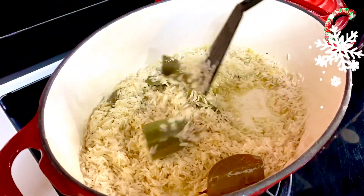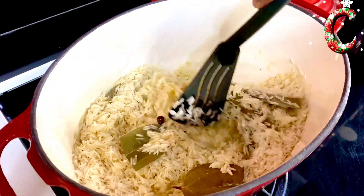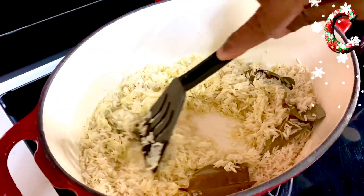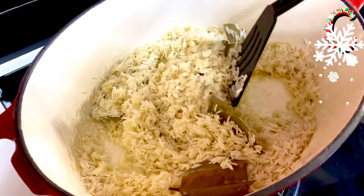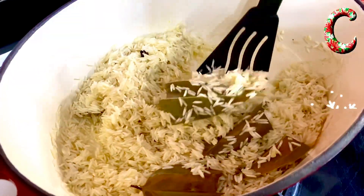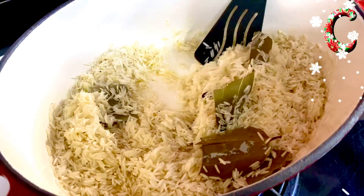All you need to do is sauté this for about four to five minutes till it gets slightly opaque in color, having absorbed all the flavor from the garlic, bay leaf, and that gorgeous fat we reserved. Then you add the stock — it's such a simple process.